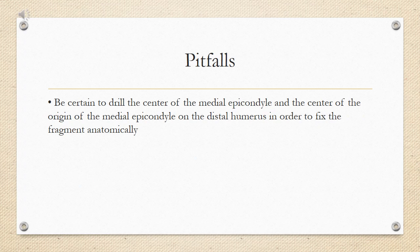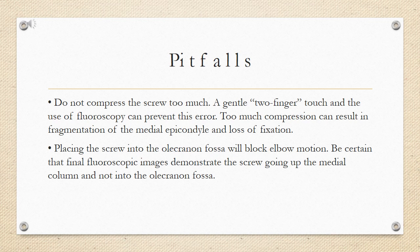Pitfalls: be certain to drill the center of the medial epicondyle and the center of the origin of the medial epicondyle on the distal humerus in order to fix the fragment anatomically. Do not compress the screw too much — a gentle two-finger touch and the use of fluoroscopy can prevent this error. Too much compression can result in fragmentation of the medial epicondyle and loss of fixation. Placing the screw into the olecranon fossa will block elbow motion; be certain that final fluoroscopic images demonstrate the screw going up the medial column and not into the olecranon fossa.